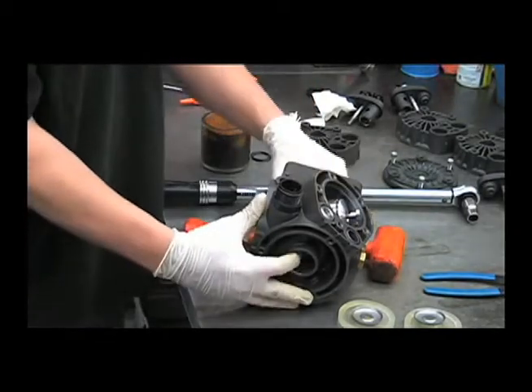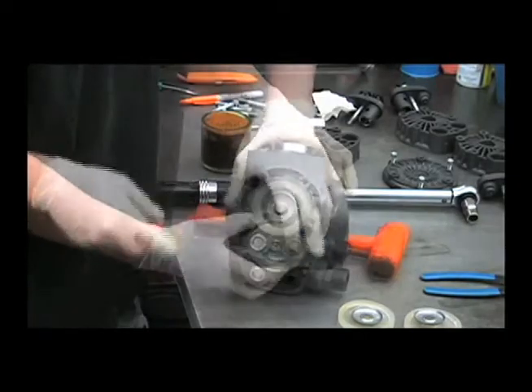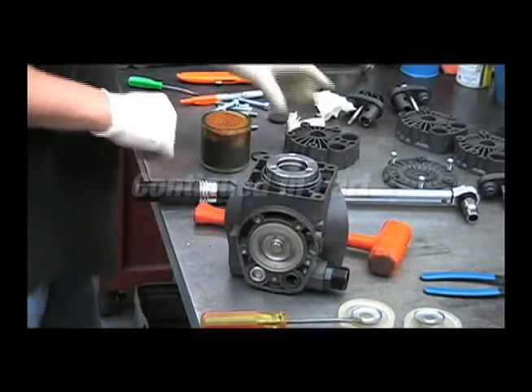Then you'll want to turn the stroke of the piston down to seat the diaphragm into the housing. Push it in all the way around.